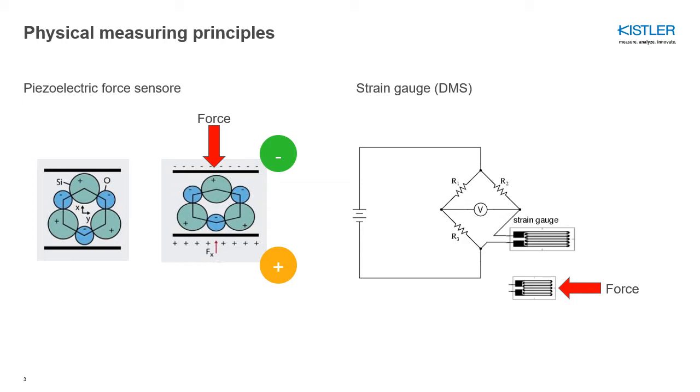First, let me recap the physical measuring principles of these two sensor types. Piezoelectric force sensors are based on a crystal — a quartz. A quartz contains a regular crystal lattice with atoms that are charged positive and negative. As soon as you apply force on this lattice, you displace the atoms and, as a result, displace the charge as well, receiving a charge on the surfaces of the crystal — positive on the bottom and negative on top.